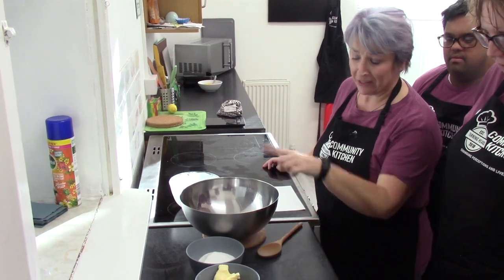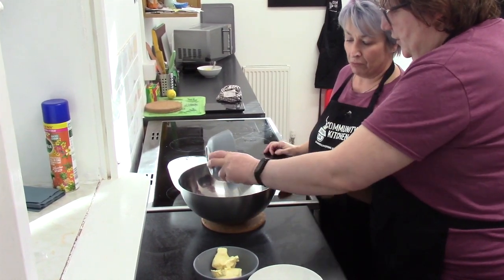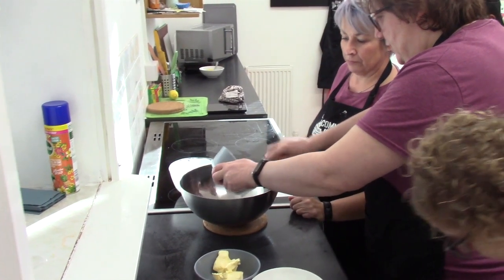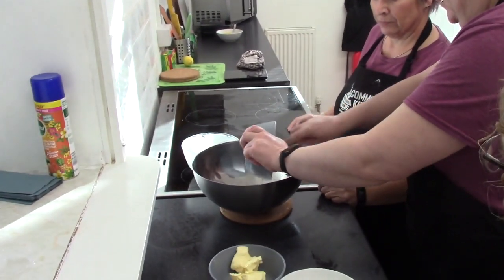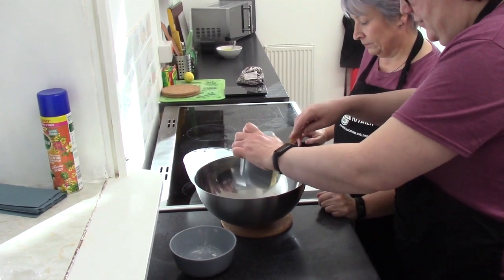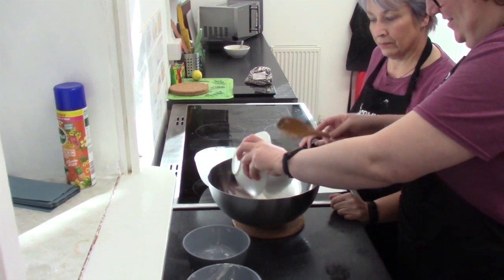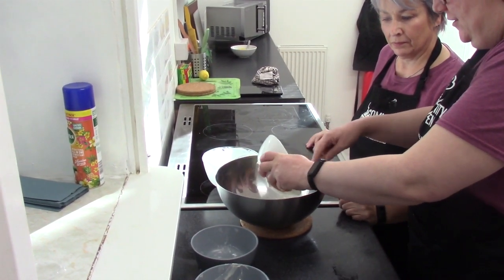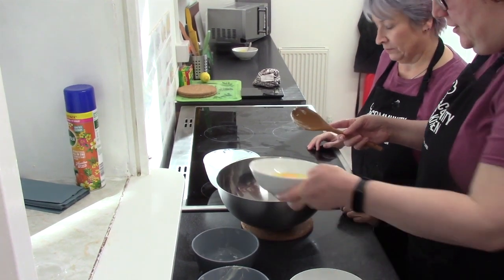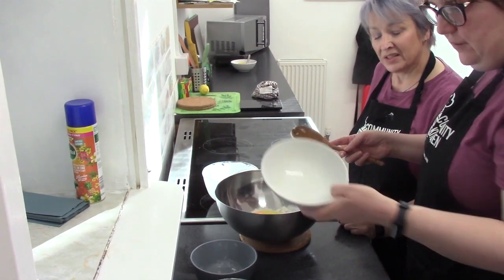So first of all, we're going to add the sugar — just grab it out with a spoon if you need to. Next, butter, flour, eggs, and the zest from the lemon.